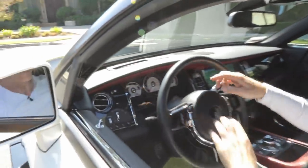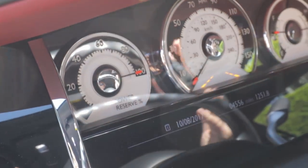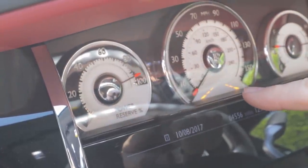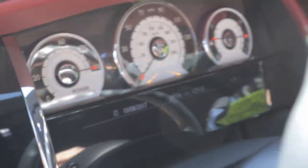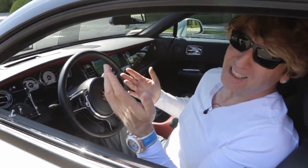Another fun feature: most cars have a rev counter, but this car doesn't — well, it kind of does, but they do it differently. This is the power reserve. Right now it's telling me I have 100% left. As I rev the engine you can see that moves — I'm really hitting it hard and it's still giving me 90% of power left. It goes backwards. Cool stuff, right? Only Rolls-Royce.